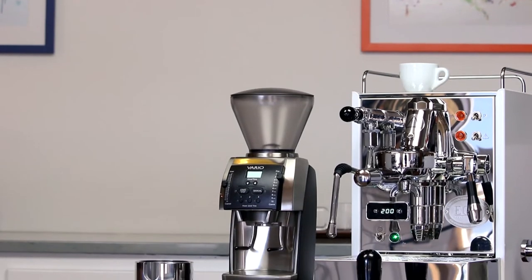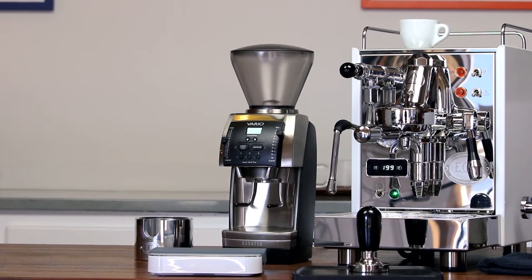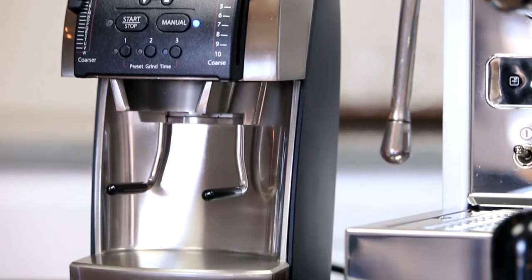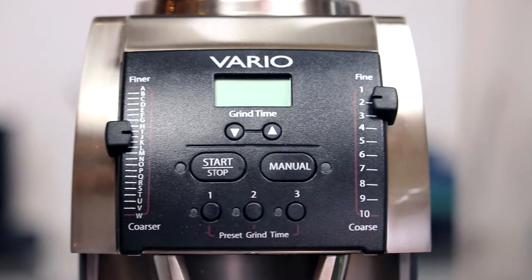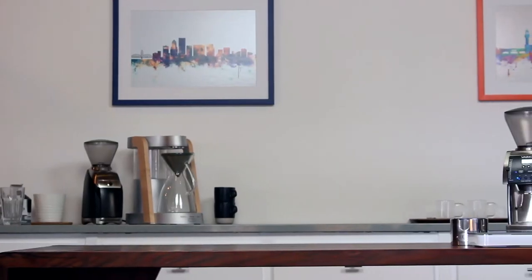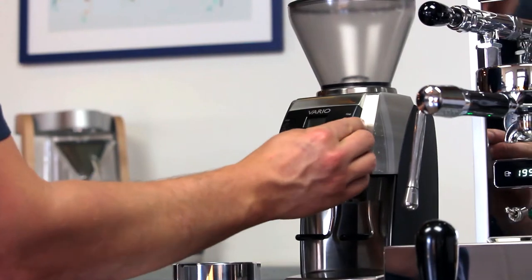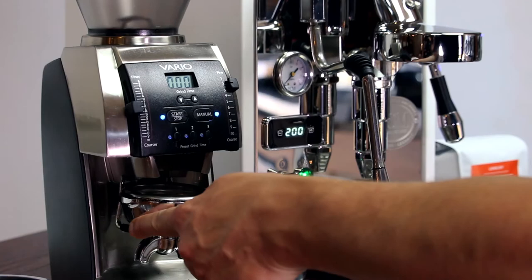I'm Ben with Clive Coffee. Today we'll be giving you a brief overview of the Baratza Vario all-purpose coffee grinder. Baratza designed the Vario to be the Swiss army knife of home coffee grinders, with a grind range that extends across the entire spectrum of brew methods. But more than anything, they designed a grinder for the needs of home baristas who want the ability to switch between brew methods on the fly using just one grinder without compromising quality in the cup. With its innovative dual-stepped grind adjustment system, the Baratza Vario does just that.